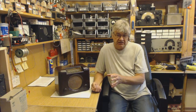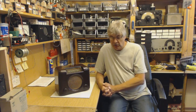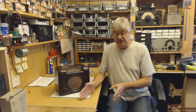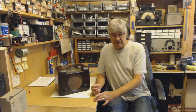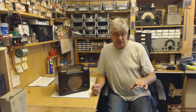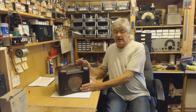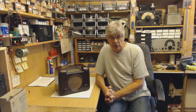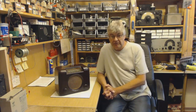Then it moves on to the audio stage in the next video — again how it works, how to fault find, what to look for. Then the detector and AGC, I've got separate videos for those. IF amplifier. I haven't yet done the mixer oscillator, still working on that one. Cabinet and chassis hints and tips, that's another video. Mains isolating transformers, how to read circuit diagrams — which will be a good one for a lot of people.